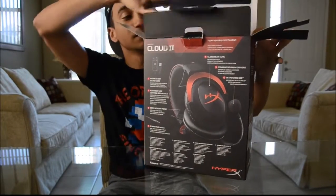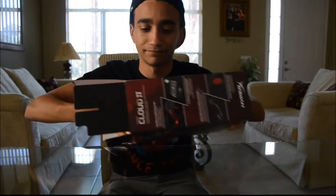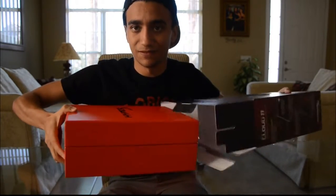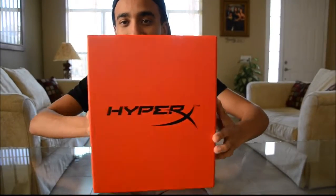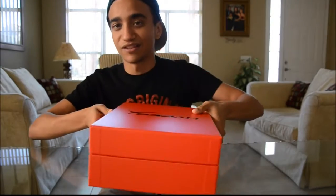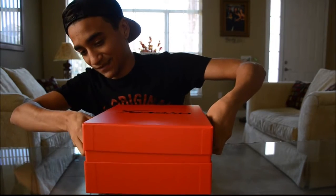Alright, let's open this bad boy up and see all the goodies. Okay, so we got a box in a box. Pretty pristine packaging — we got a red box that says HyperX. It's just a solid red box, nothing special, and this inner box opens up differently than the outer one.